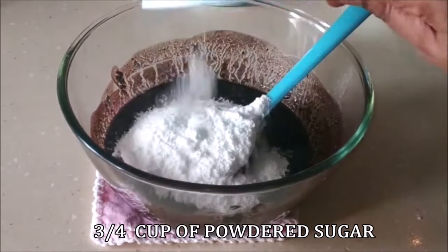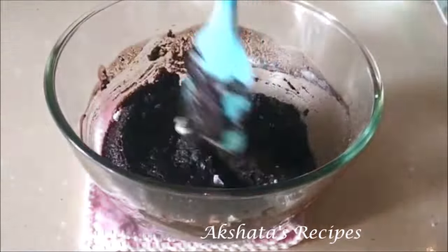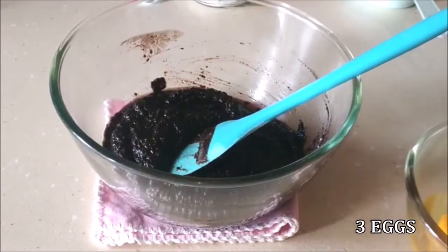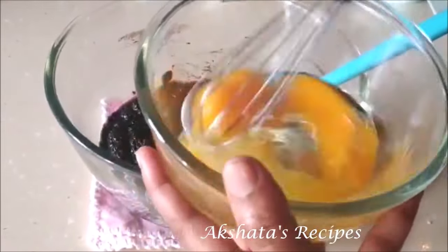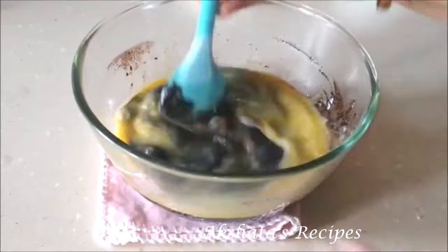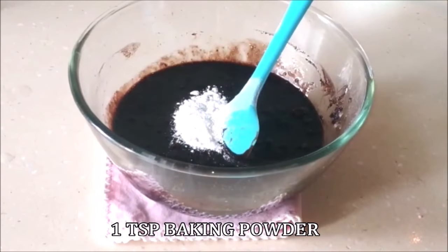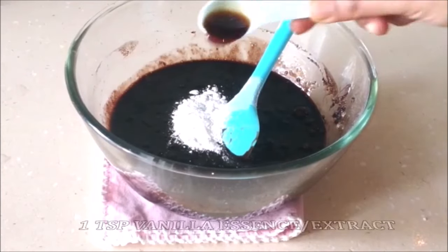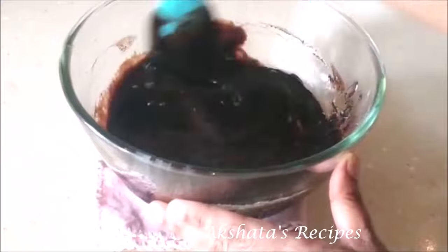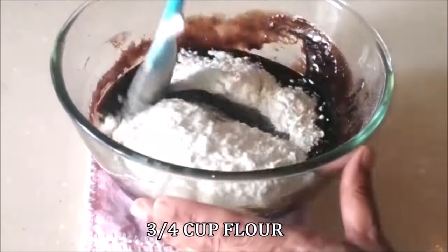Take it off the double boiler. I'm going to add three-fourth cup of powdered sugar — just take regular sugar, powder it in a mixer jar, and add it. Mix this in well. Next, I'm taking three eggs, but we're going to beat them well before adding — that makes them mix in with the rest of the ingredients really well. Pour in the beaten eggs and give it a thorough mix. Now add one teaspoon of baking powder and one teaspoon of vanilla essence — you could also use extract. Mix all of this really nicely. Then add three-fourth cup of plain flour or all-purpose flour and give everything a good mix.